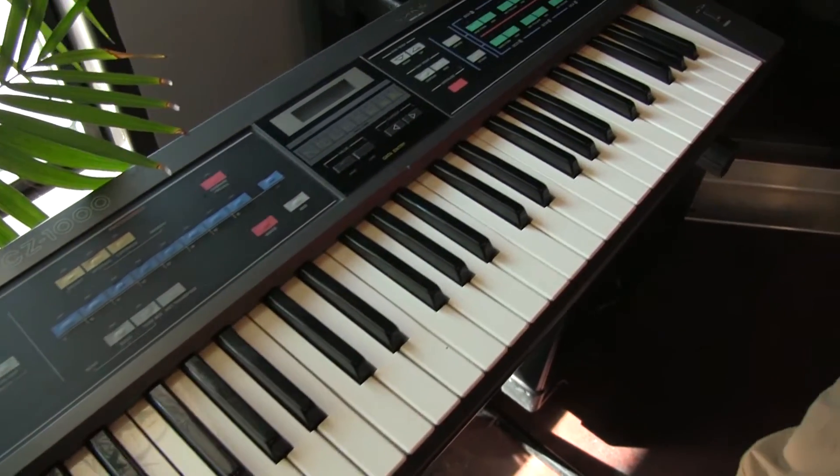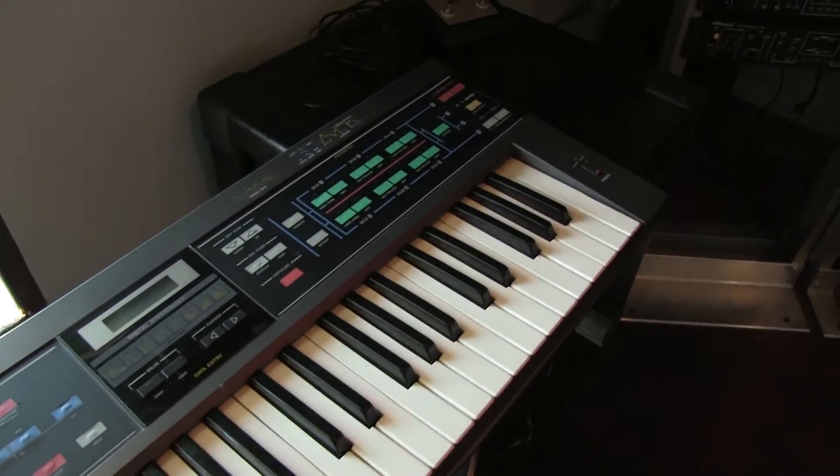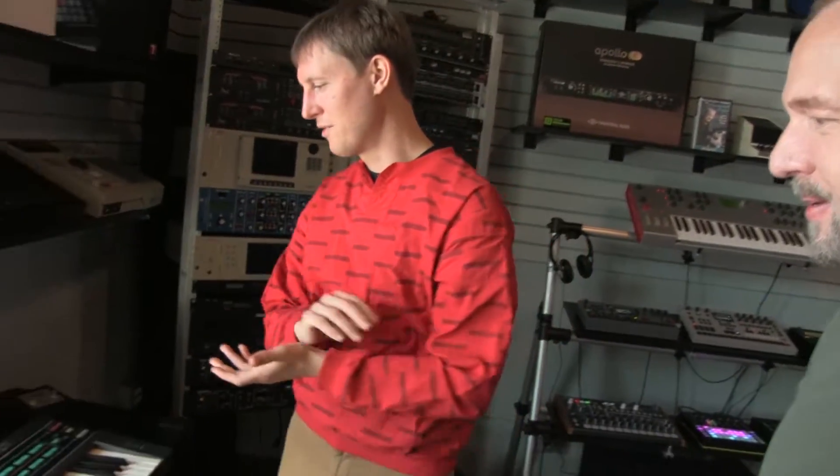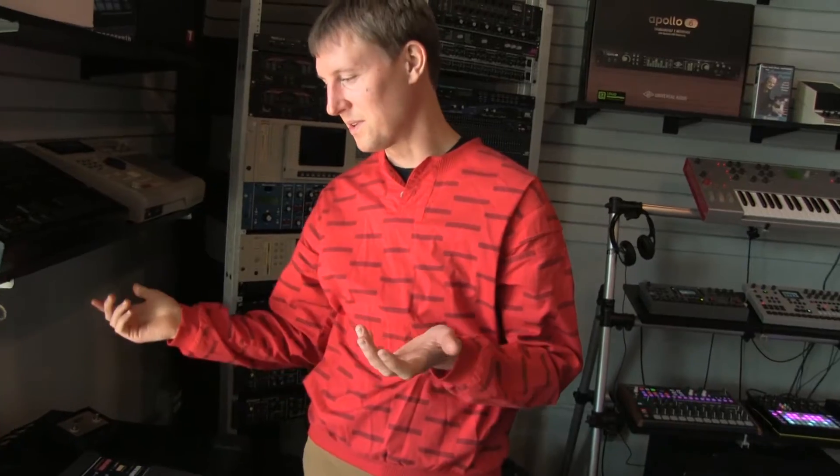The Casio CZ-1000 — Phase Distortion Synthesis. You have eight-stage envelopes, and you have six of them. You can do the weirdest stuff with it. I've heard people create outrageous patches — things that sounded like hard sync that I didn't know it could do. There are patches for the CZ series that will blow your mind.